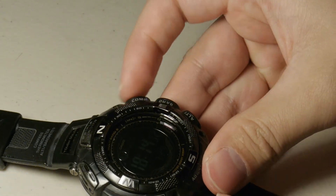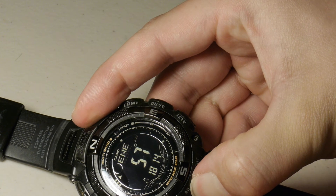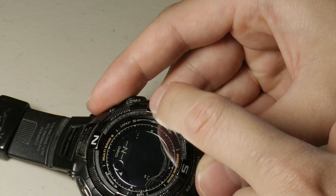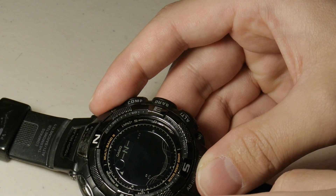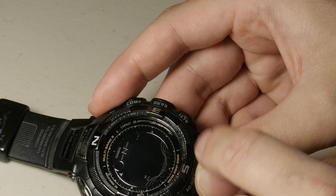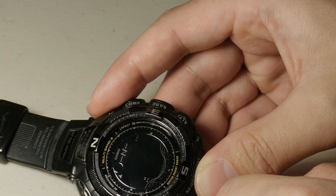Now I'm going to go back into compass mode and set up for the northerly calibration. Hold down adjust, then push mode not once but twice to get to the northerly setup. You can see the four little dots on the dot matrix ring outside. It's kind of hard to see compared to the PRW2500, which uses a duplex LCD system. These older ones don't use a duplex system as much — this one doesn't, so it has a little dot matrix around the edge. The newer watches use the same thing. I personally like the duplex LCD display.